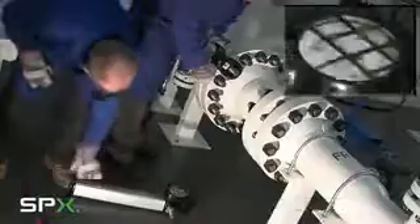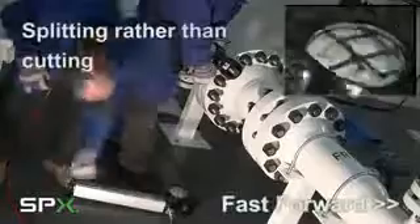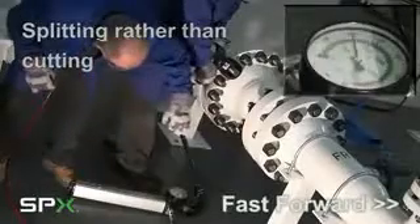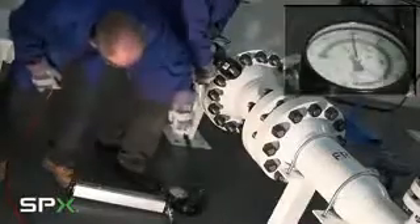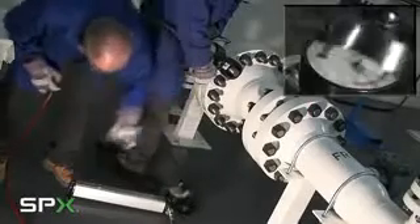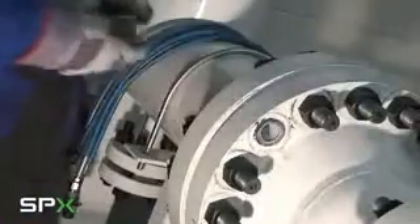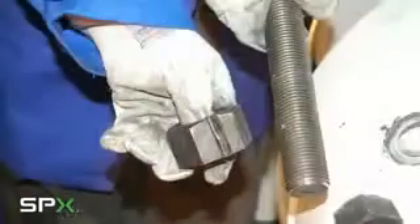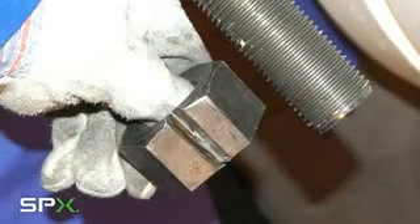During cutting it is important to watch the pressure gauge as the nut is splitting rather than cutting. As we increase the pressure and the crack progresses into the nut, the pressure will drop and we apply another stroke with the hand pump until the nut actually cuts. Once the nut is cut, it can be released from the stud and the stud will be reusable. It may have a witness mark but it is certainly undamaged for reuse.